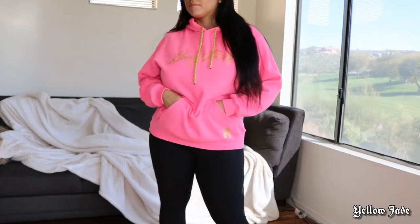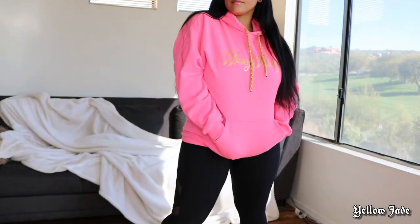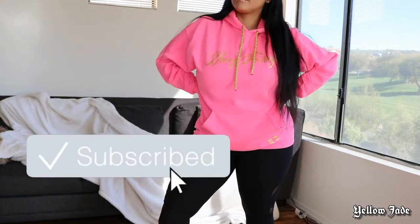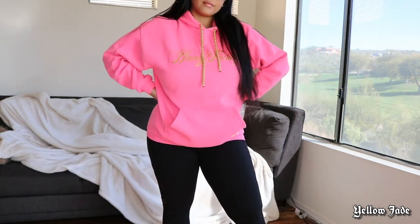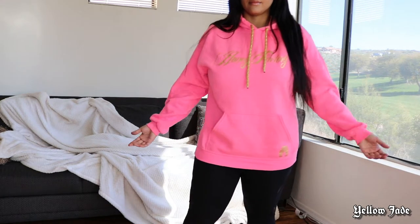Before we dive in, be sure you hit that subscribe button because I upload videos weekly. Anyway, this is what the hoodie looks like.